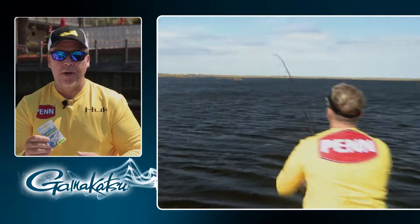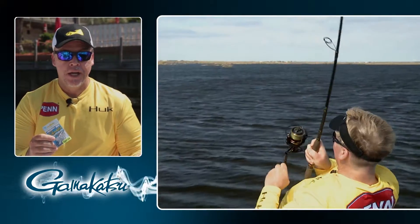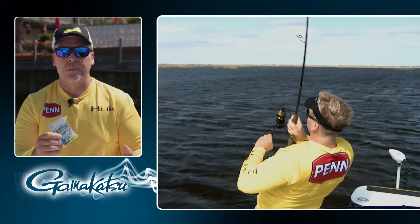It's a flat weight, it's got better action, it'll give you better hookups. It's strong and sharp, just like you'd expect a Gamakatsu to be.